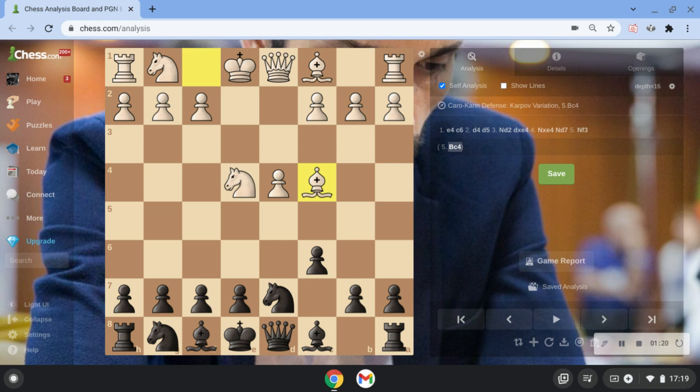If you do play this variation, I suggest getting a notebook. You can pause the video because this line is a bit long. But if you're just here for the show, no worries — you can just enjoy.